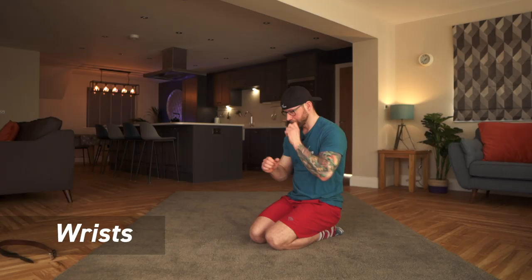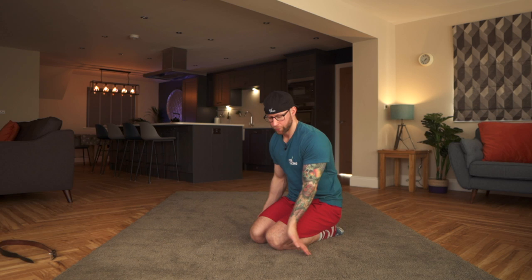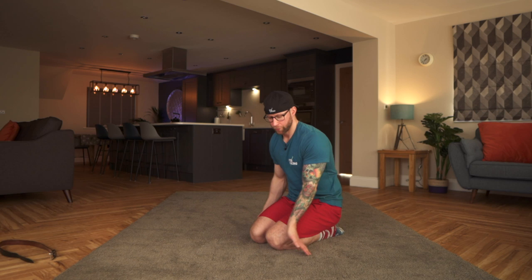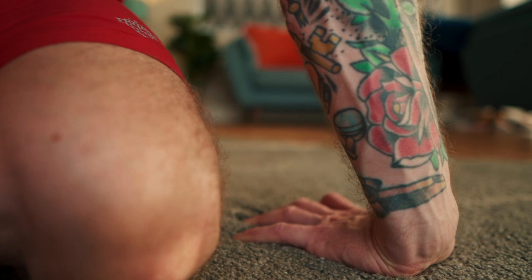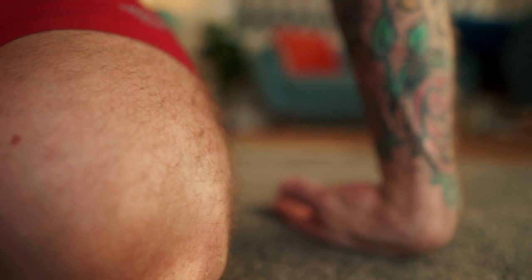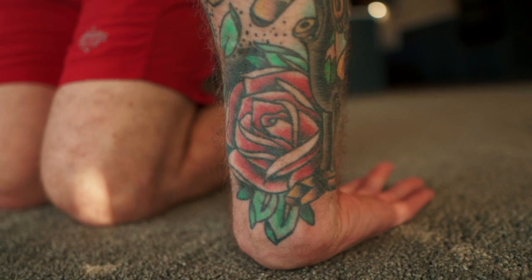Wrist mobility is super crucial. Go to your level and don't go beyond that — we're gently manipulating, not ripping these muscles. A nice simple stretch either side with fingers back, and then carefully the other direction with the back of your hand on the ground. That's pretty much every part of your body stretched out.